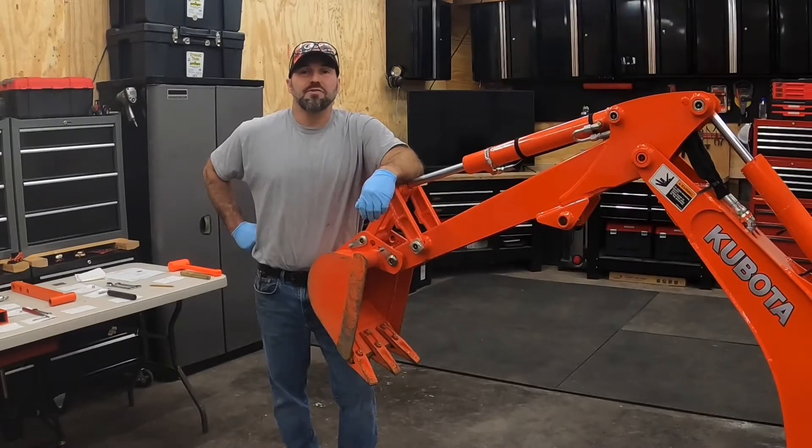Greetings. Welcome back to the Tractor Den. Today's episode, we're going to install the BX6316 mechanical thumb on the BT603 Swift Connect backhoe.